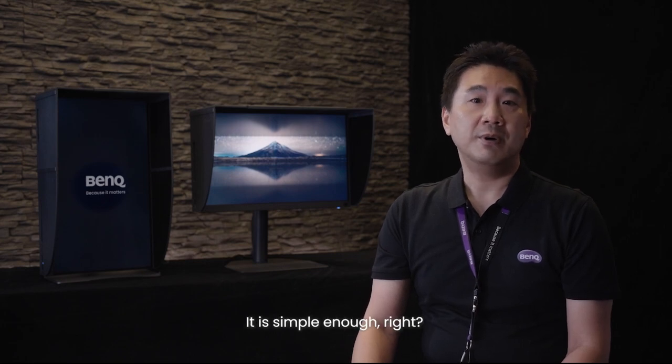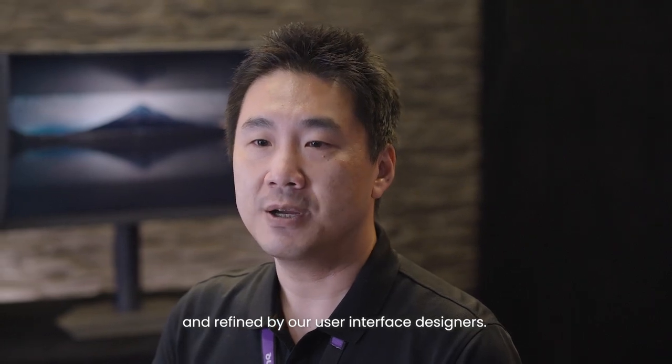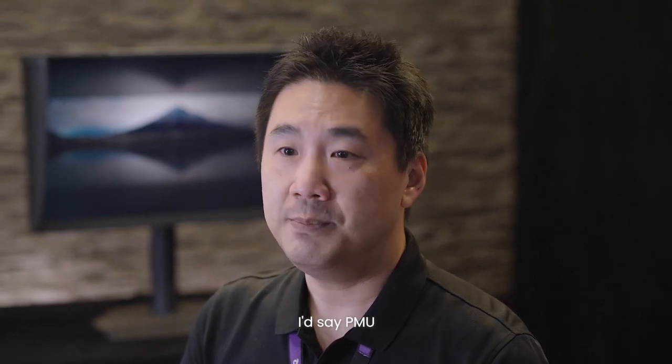It is simple enough, right? All these features were demanded by many actual users. Our workflows were studied by focus group and refined by our user interface designers. Therefore, if asked to summarize, I would say PMU is fast, accurate, feature-rich, and easy-to-use calibration software.